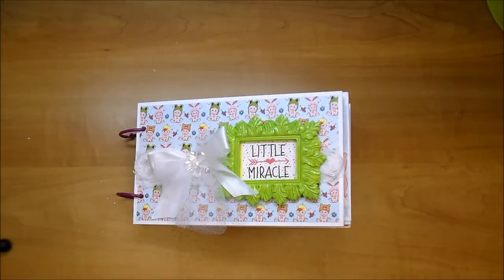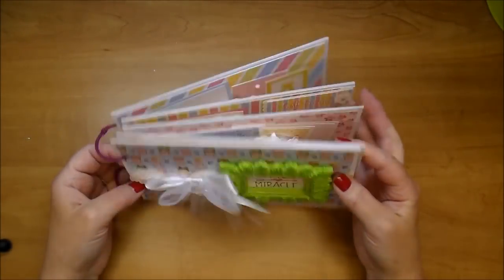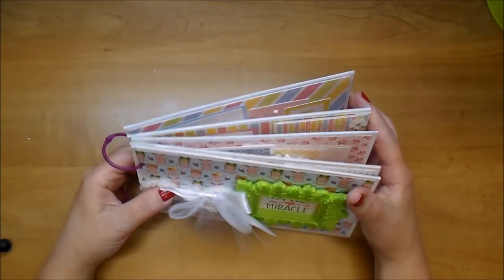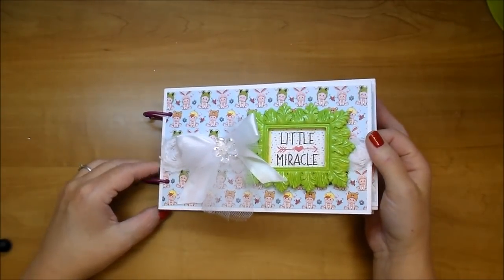I hope you stop by and check them out. I'm using this adorable digital paper collection. It's from an Etsy seller and it is called Velvet Vintage Art. The name of the collection is Oh Baby Girl, so I'll be sure to link that down in the description box as well. This album is a five-page chipboard album and it is seven and a half by four and a half. It'll hold three-by-three photos.